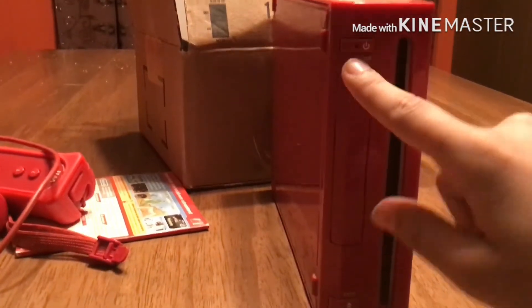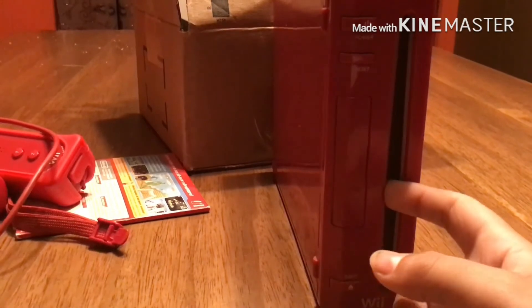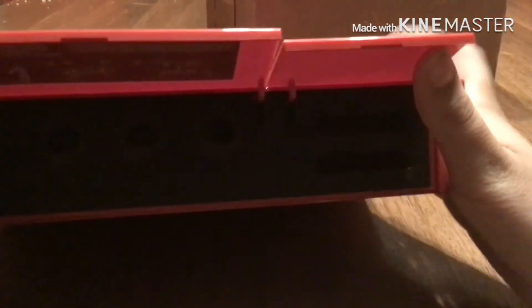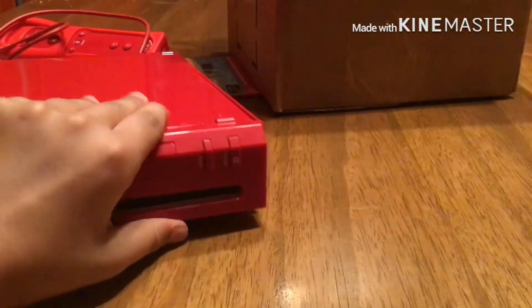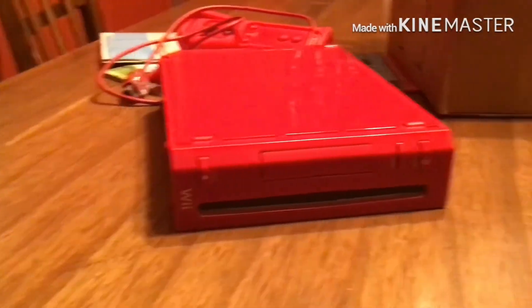Here is the reset button — it doesn't actually reset; it just powers it off and on again. And here are the two slots — those are for connecting GameCube memory cards and controllers. I have to be very careful with it because I know I have to pay for it.